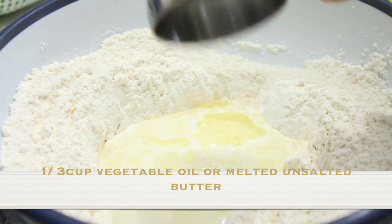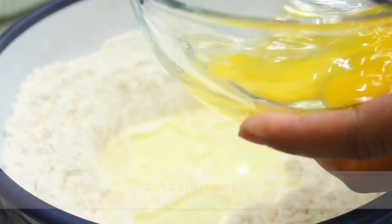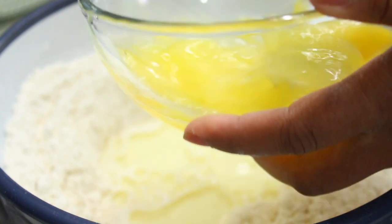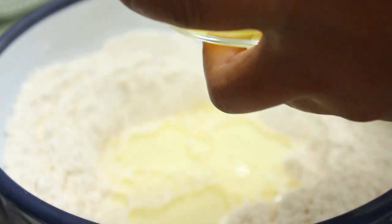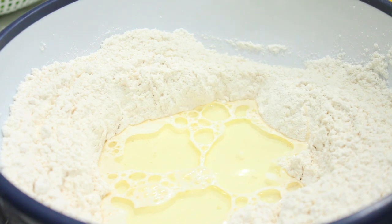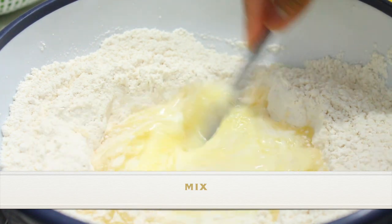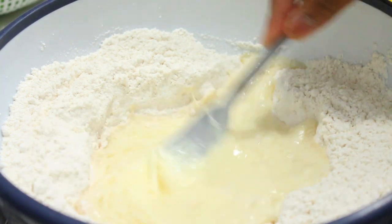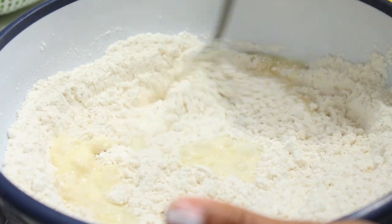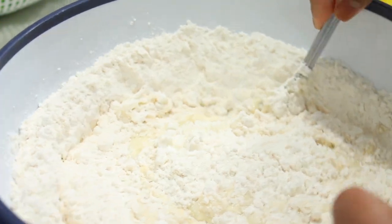One-third cup of vegetable oil or unsalted butter, and two medium-sized eggs — you mix these up and add them into the center. Let me repeat the ingredients: one cup of very warm milk — not hot, not boiling, very warm — because hot milk will kill the yeast. One-third cup vegetable oil or butter and two medium-sized eggs. Mix this together in the little well you made, then use your fork to bring it all together.